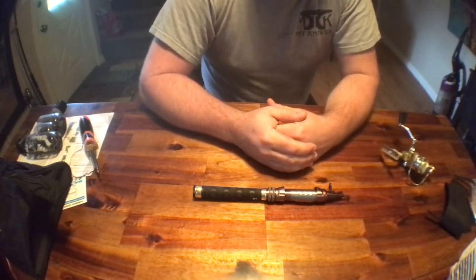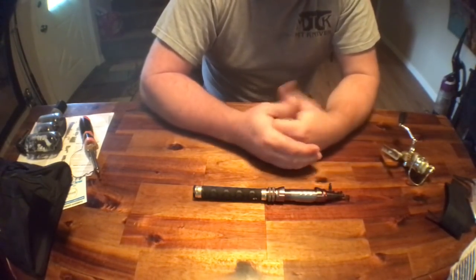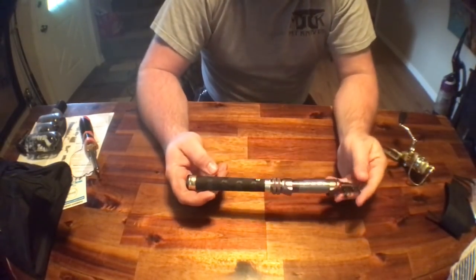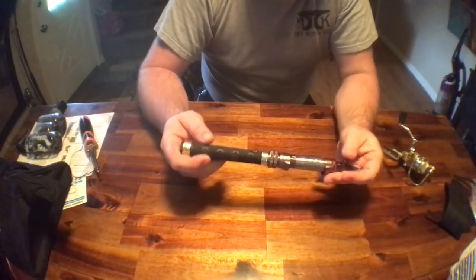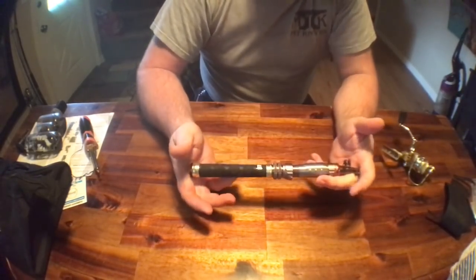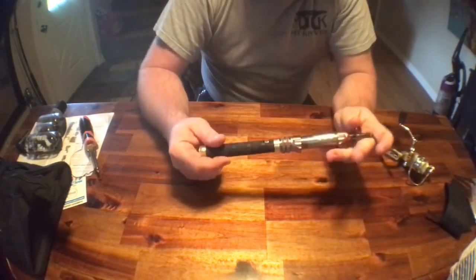Hey guys, Jack Spirico here from the Survival Podcast with a quick tabletop review for today's Amazon item of the day. I've been looking for a really compact telescopic fishing pole that's not a piece of crap, and I think I've found that.